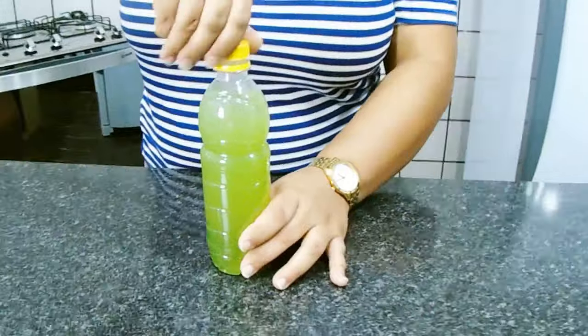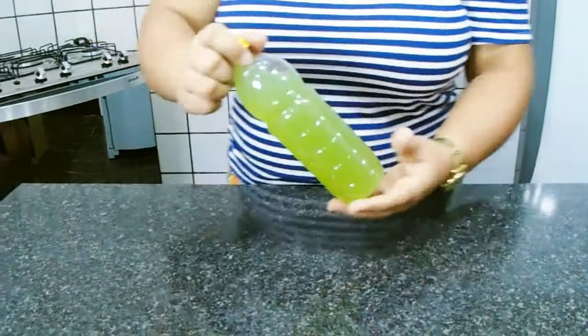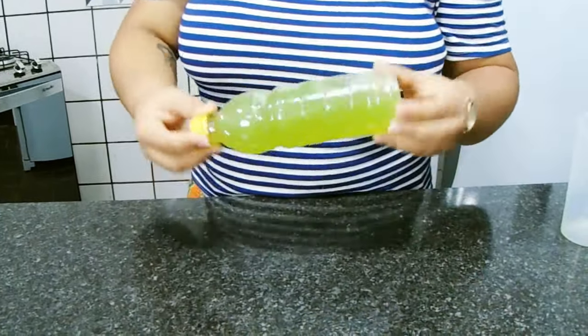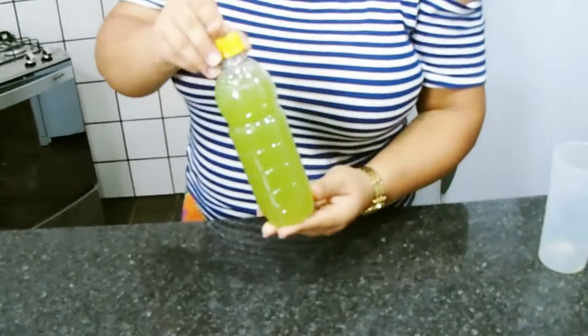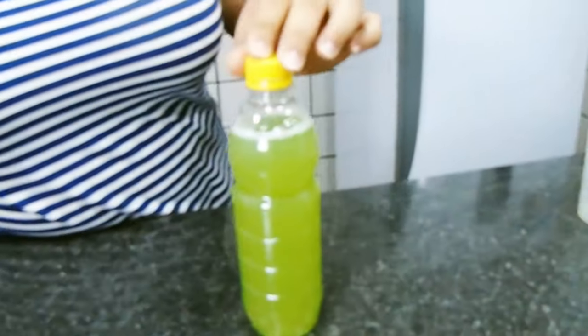Agora eu vou fechar aqui e vou agitar ele para misturar. Tá pronto aí, pessoal — o nosso álcool perfumado!